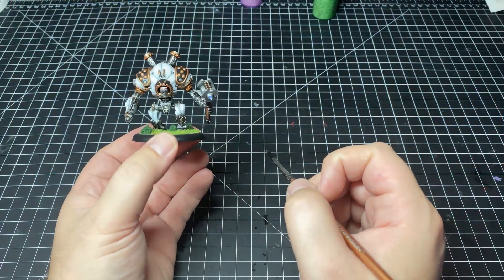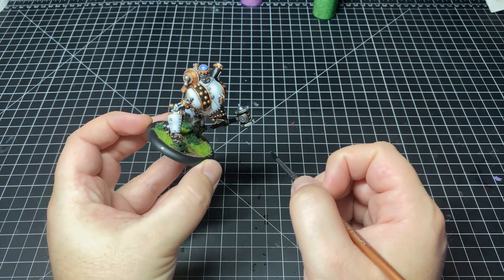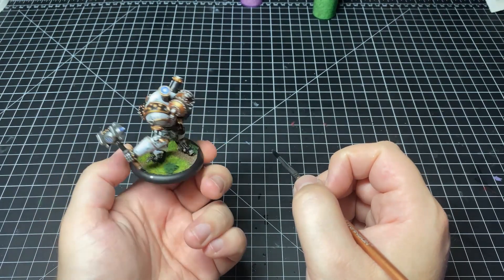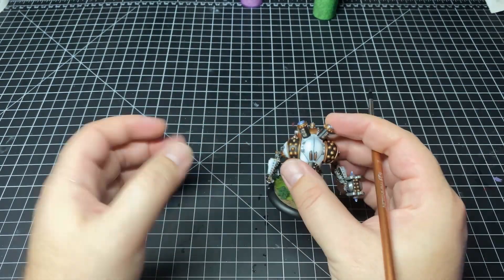When I started painting I held my models the same way most of us did — I would grip the model by the base and paint it in my hand. The problem with that is your hand starts to cramp up after a while. There are many problems with this: one being stability, another being longevity of paint session. When you're holding a model by its base, your hand is just in a position it doesn't want to be in.